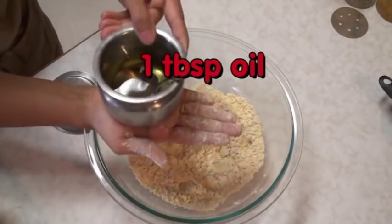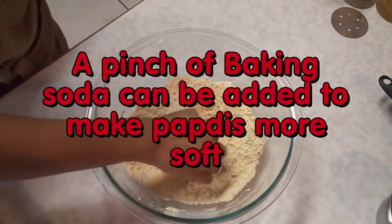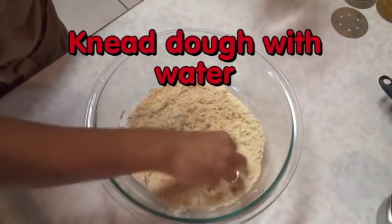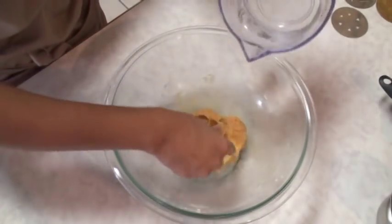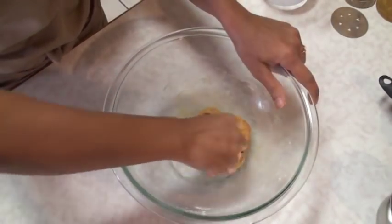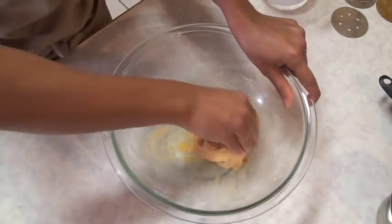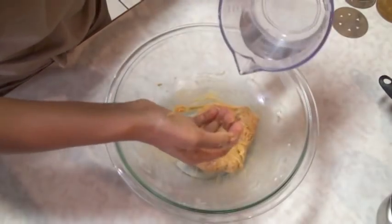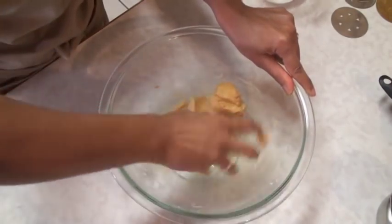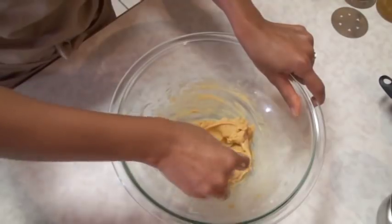Now I'm going to add only one tablespoon of oil and mix again. Then I'm going to knead this dough with water, adding just a little bit at a time. If your dough is soft you will have a good time making Papadi, so make sure it is a soft dough. It's a bit messy because it sticks to your hands a lot, but once it's good you can smooth it out with a little bit of oil.